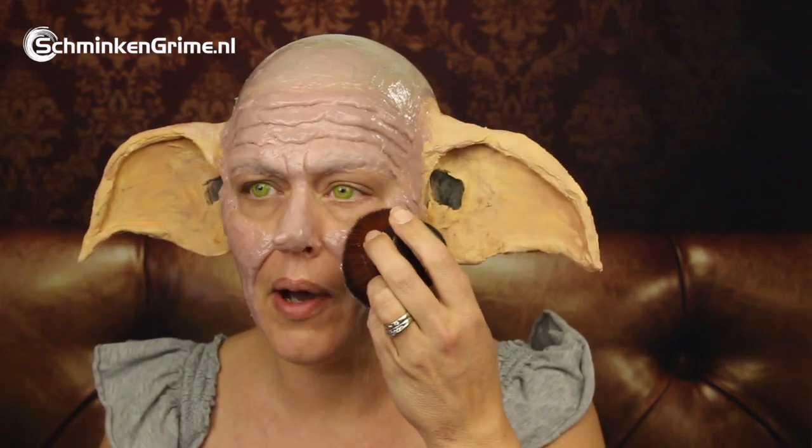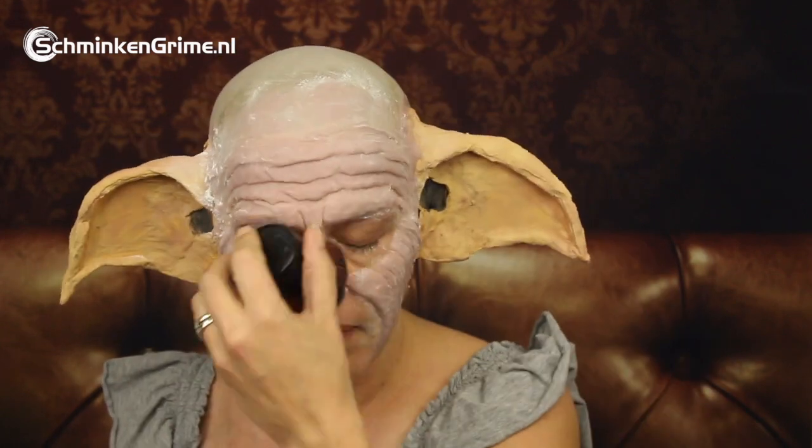That is finally enough with the scalp gel. I'm going to let all the layers set for a while, and then we're going to powder this with Colour Set Powder by Merrill — just powder all of that scalp gel.